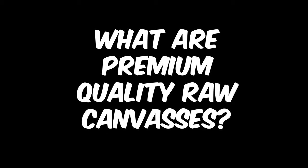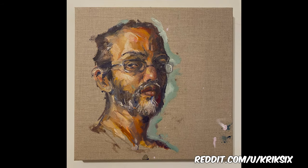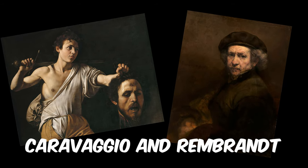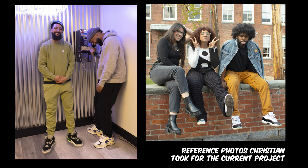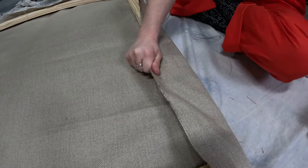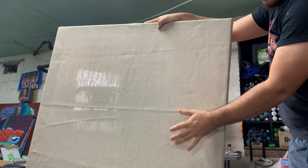What are premium-quality raw canvases? The linen provides an interesting texture that's still visible in the final piece. The main reason he is using linen is because, in writing the grant, he spoke about his desire to use materials that were common for paintings in the 1700s. Christian wants to repurpose these materials and depict people of color in the present day. He likes raw canvas because it's easier to stretch than pre-primed canvas.